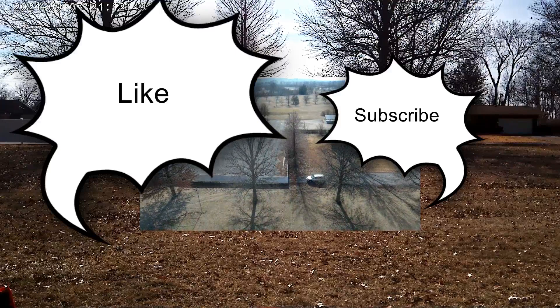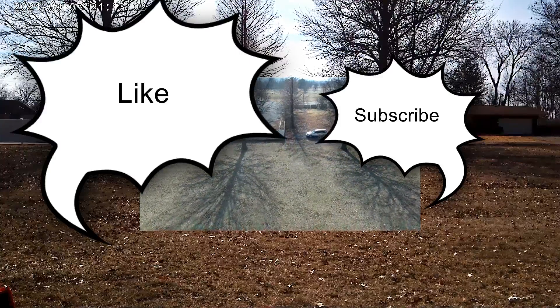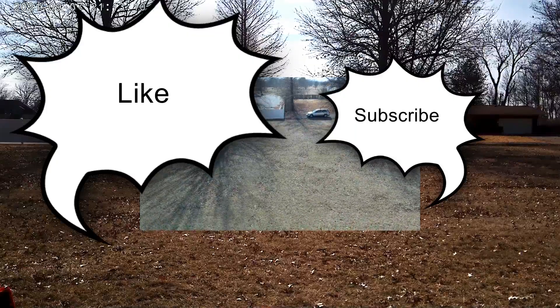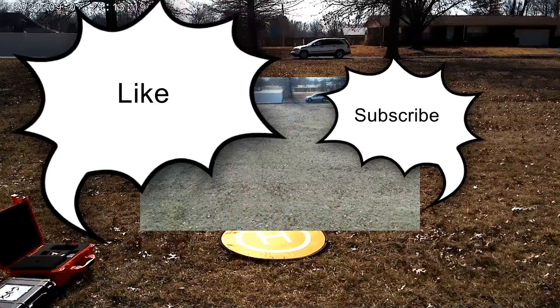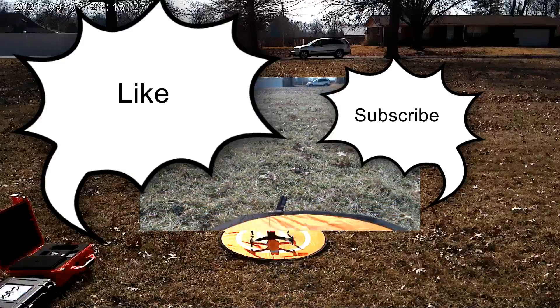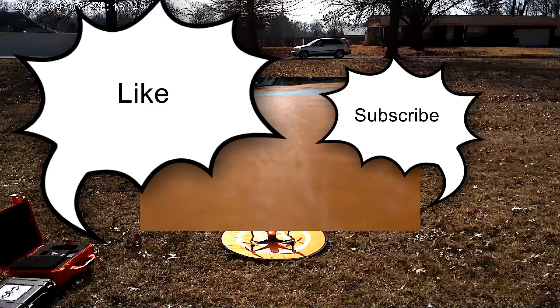She's coming down. Let's see if we get a precision landing out of this. That wind is really blowing, but looks like we're going to be spot on — and we were spot on, guys. Let's stop that recording. We still got 66% battery left.